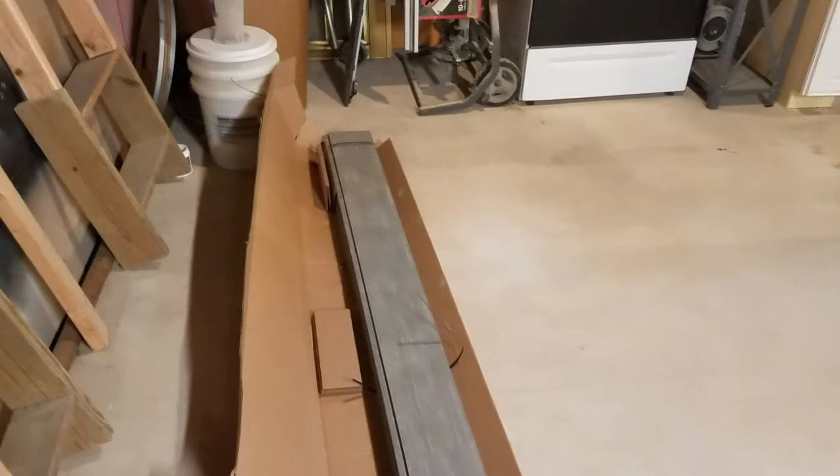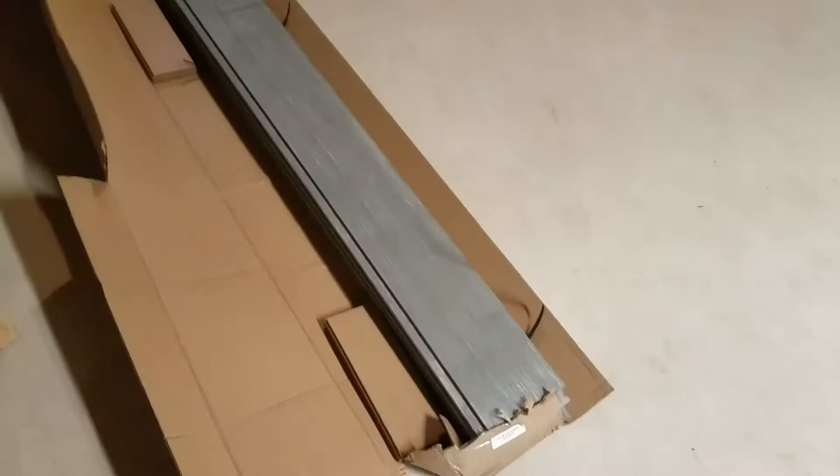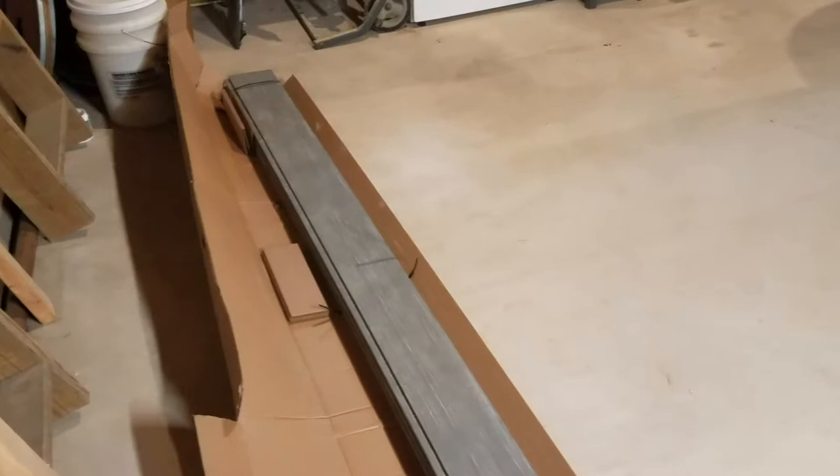What's up everybody? This is another Home Depot Siege program review, and this is the 1x6x8 foot long gray pine shiplap boards.